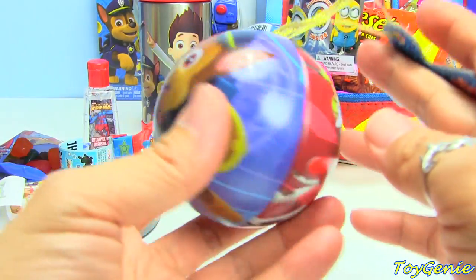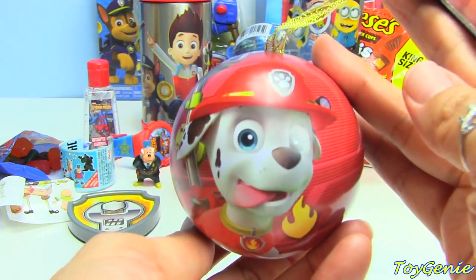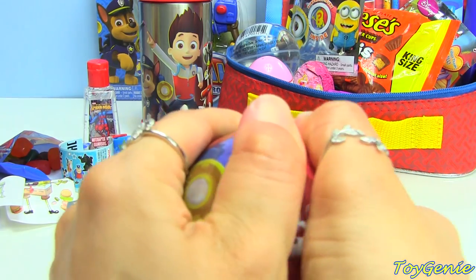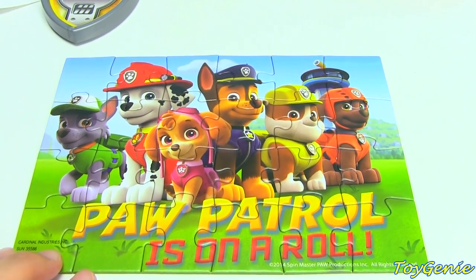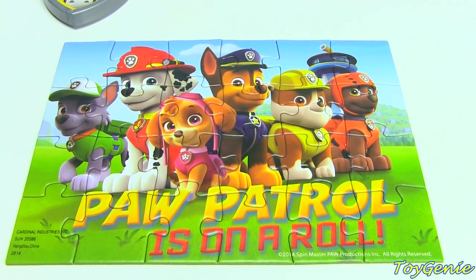And then we have a Paw Patrol puzzle. It has Chase on one side and Marshall on the other. Let's see what puzzle we get in here. Here's how the puzzle looks — it's actually very fun and easy, and it says on here, Paw Patrol is on a roll.